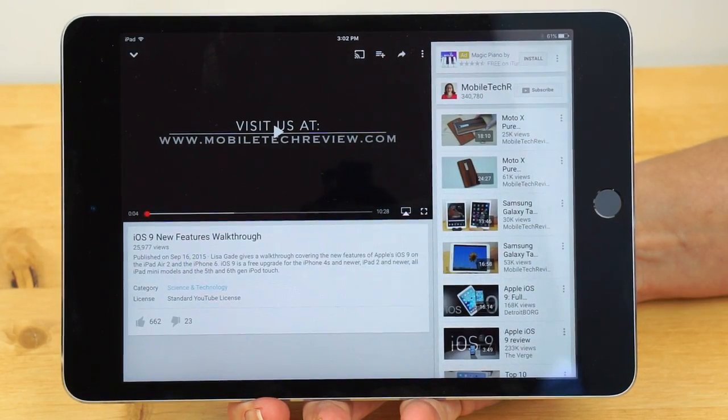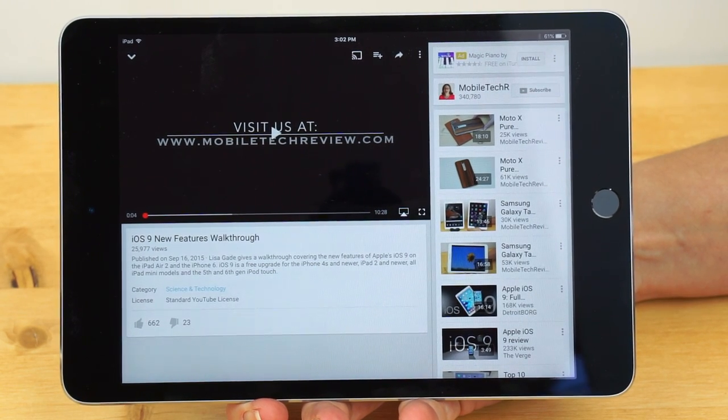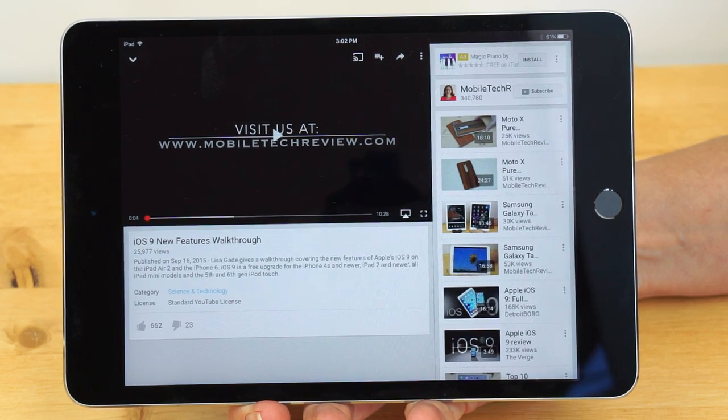Before we get into video playback and gaming, I just want to mention that the iPad Mini 3 is no longer on Apple.com or in Apple stores, but they will keep selling the Mini 2. For those who want to save some money, it still has the Retina display and the A7 CPU, but no Touch ID.